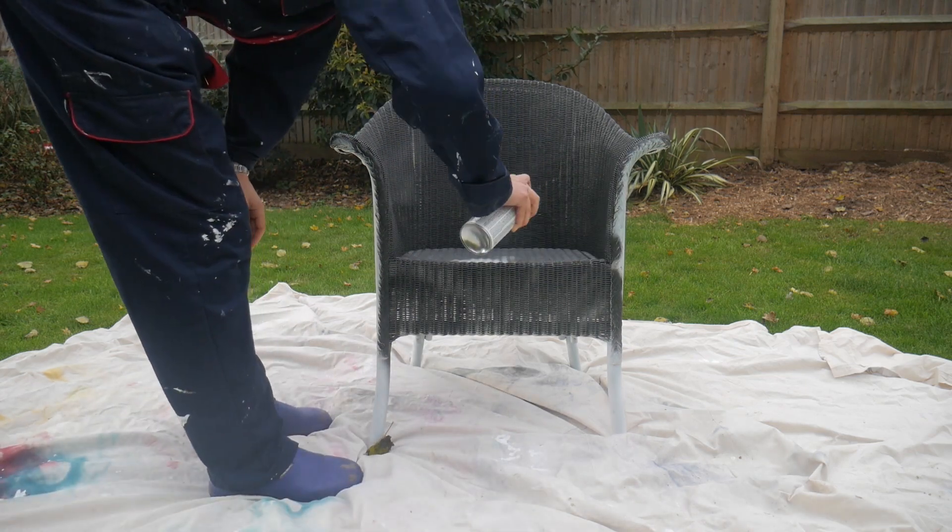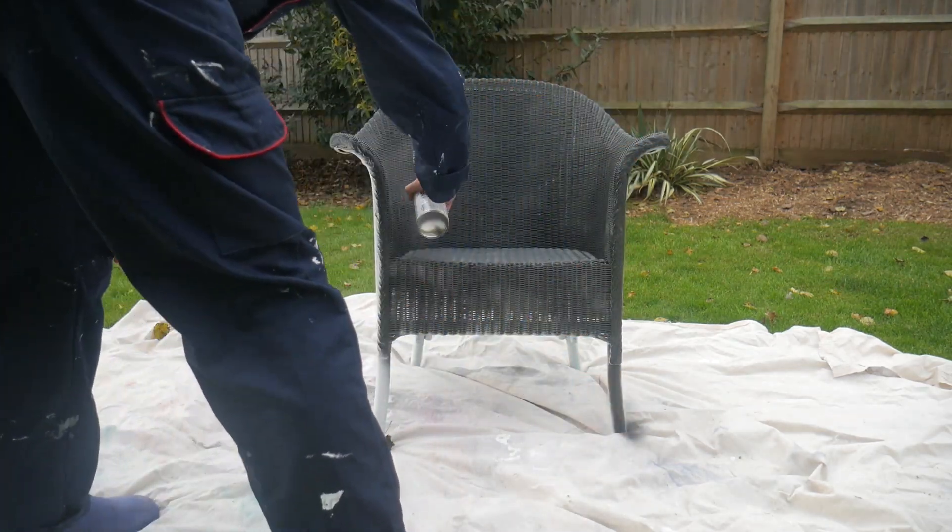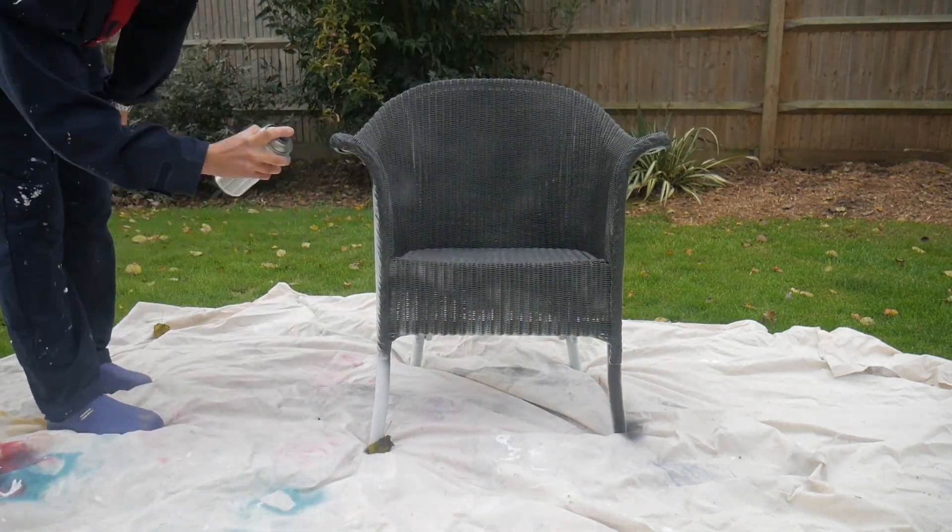The paint is touch dry in 20 minutes or less, but to make sure it's fully dry we left it another hour before our next step.